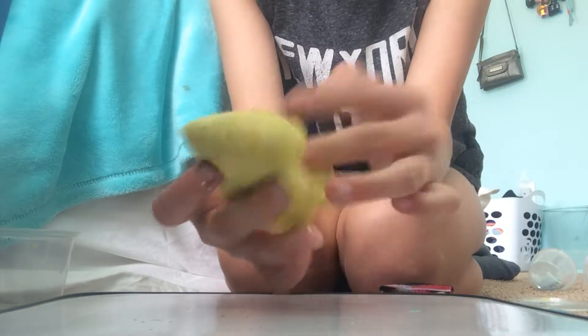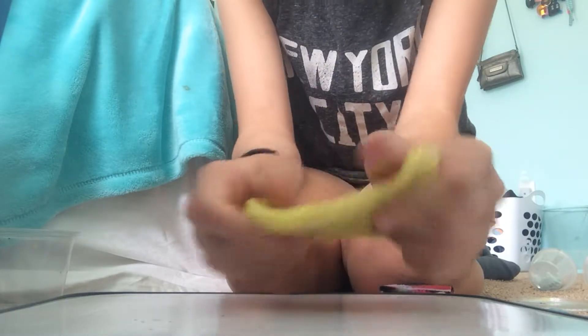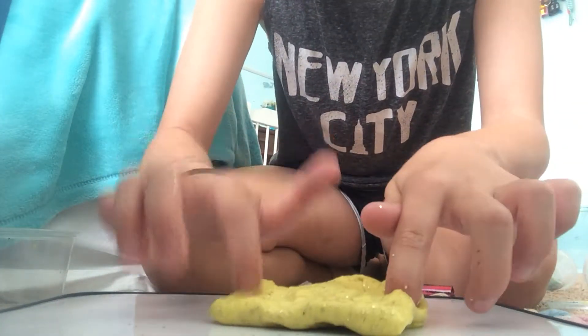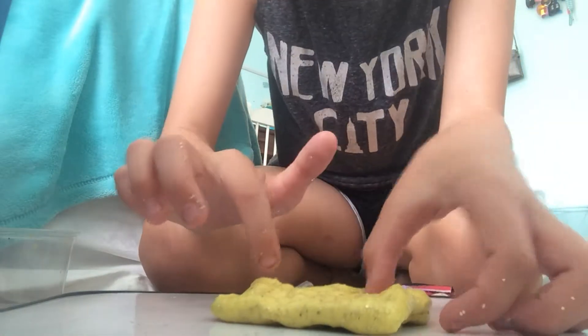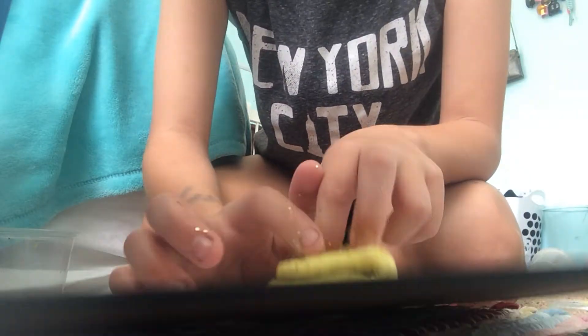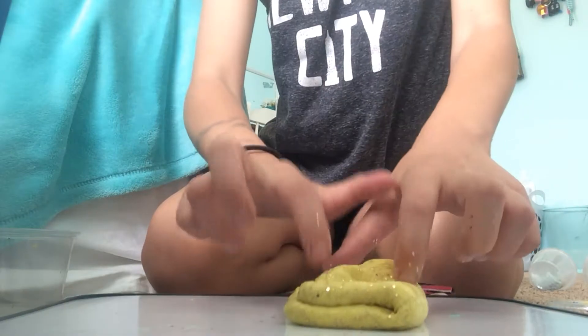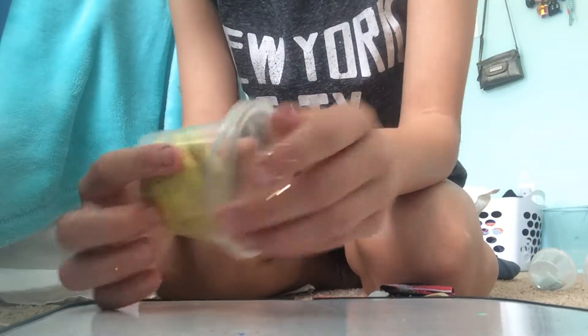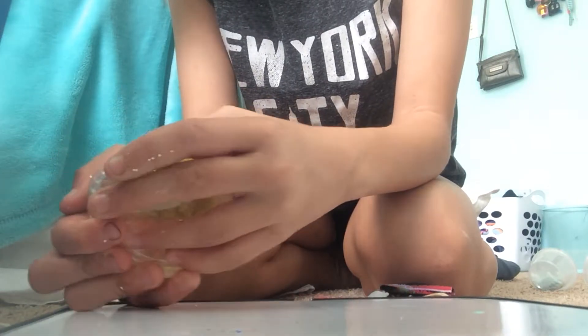Here's this yellow one. I almost threw this one out because it was really bad, but then I fixed it to make it pretty good. This one is my Easter slime — I made it for Easter since Easter's this weekend. Today's Thursday and Easter is this Sunday. It's yellow with gold sparkles.